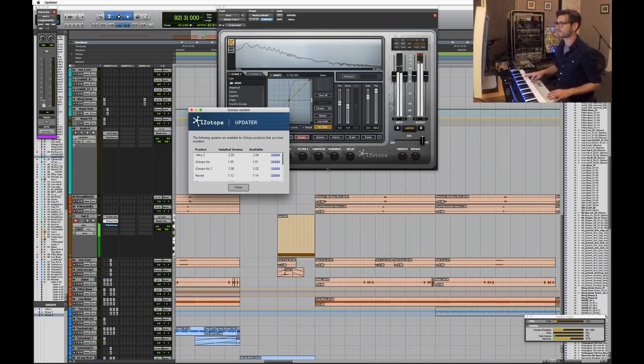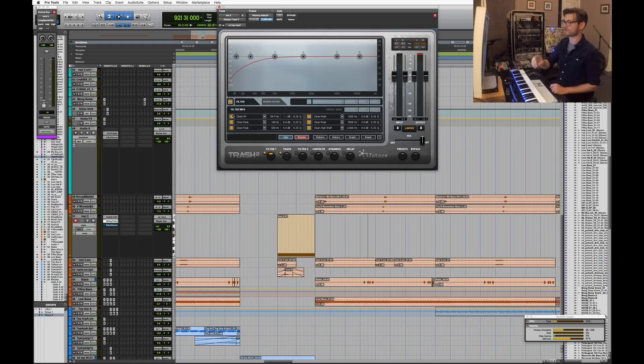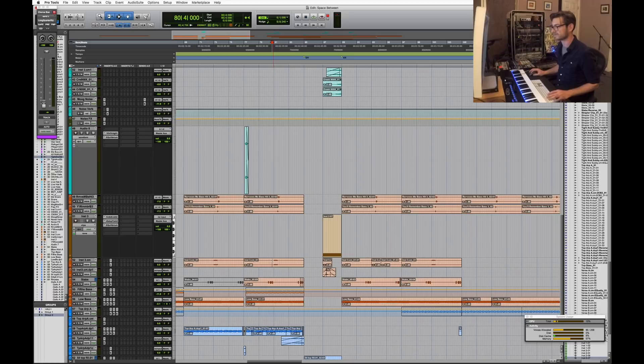I add distortion via iZotope Trash — it makes it louder and gives it a little grit. The important thing is there's a high-pass filter inside Trash before the distortion; without it the low end sounds very different and muddier. With the pre-distortion filter it smooths out and becomes more of a band-passed thing. Then there's another EQ underneath to get rid of anything below 110 Hz. That's really all that little Reese stab is.